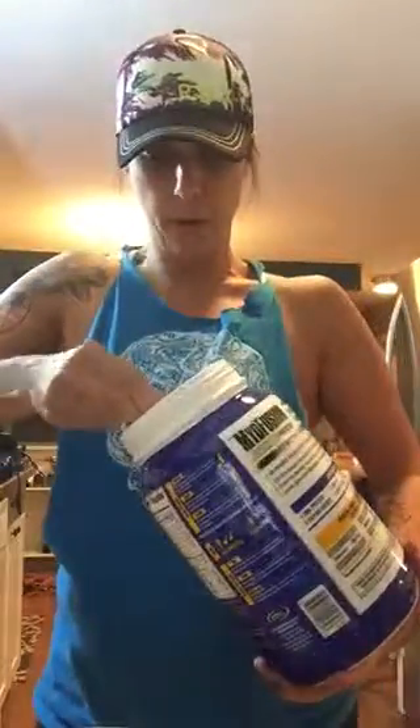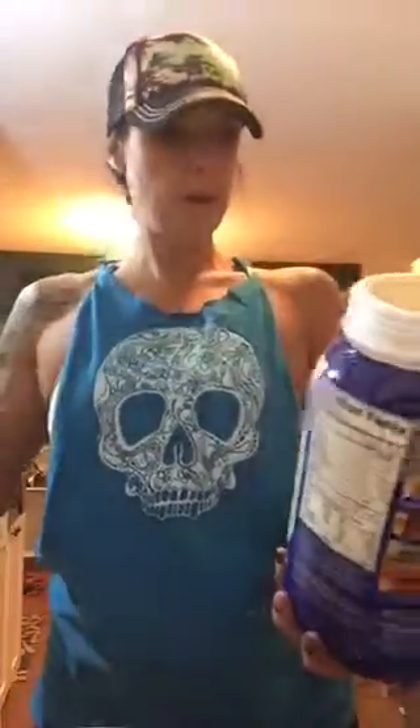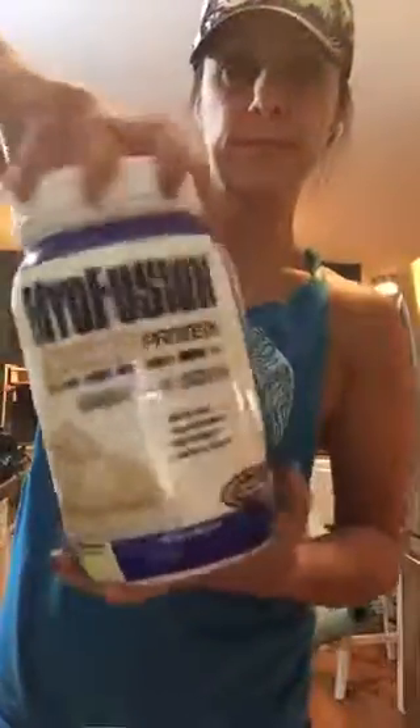I'm going to add all my dry ingredients first. I'm putting in a half a scoop of vanilla protein powder — I'm using my Infusion protein. Then, because I don't have any pumpkin pie spice blend, I'm just going to make my own.